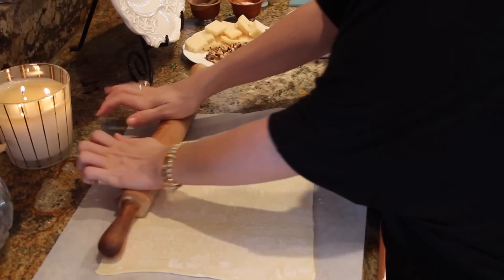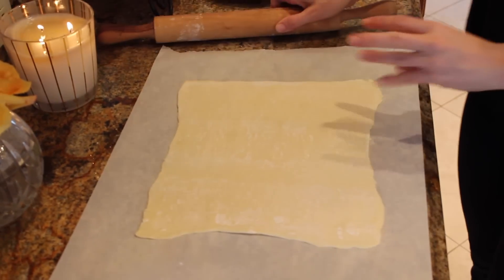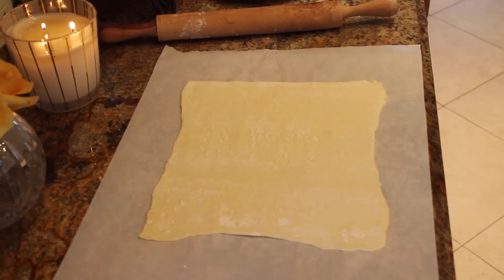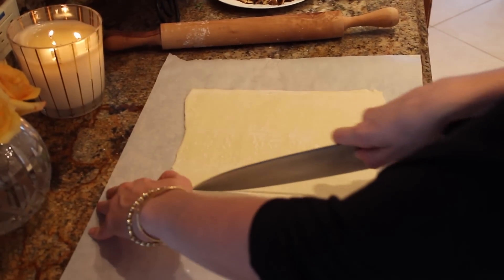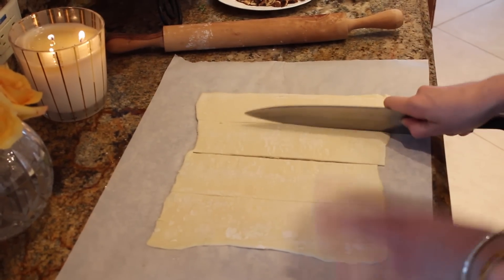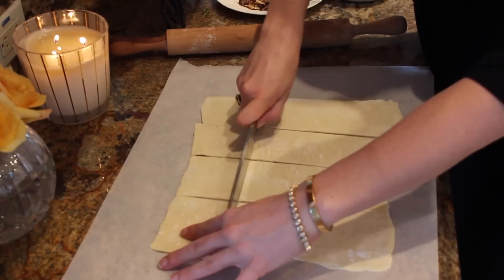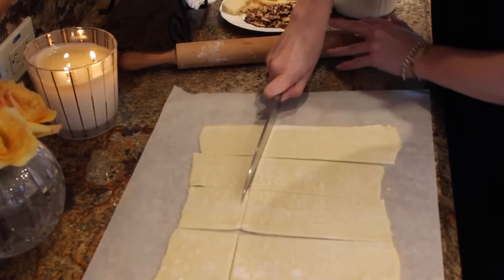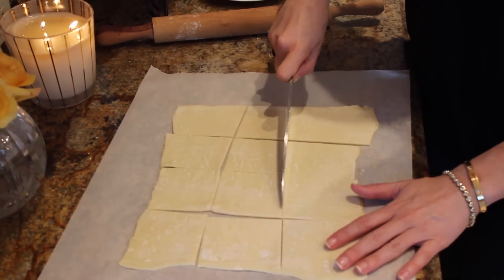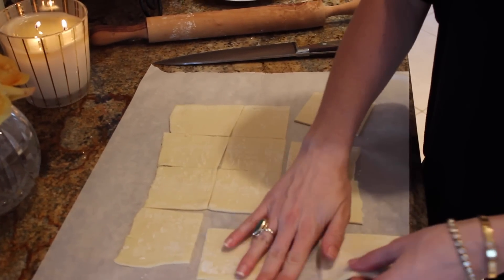I remember when I was in culinary school, we had to make our own puff pastry. And let me tell you, buying it is way easier — two pounds of butter later, it was delicious but it took forever. So I'm going to roll it out here — not crazy thin, but definitely want to make it thinner. Now I'm going to take my knife and make little squares. I'm going to make these kind of small so they're little hors d'oeuvre bites. Now we have our little individual pieces.